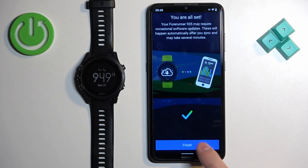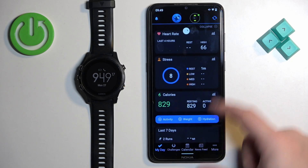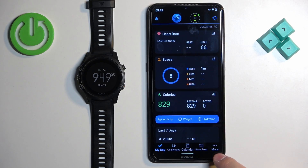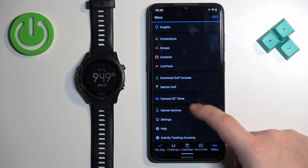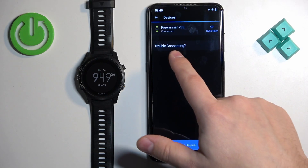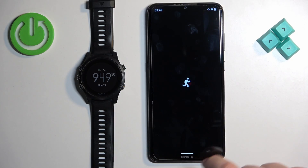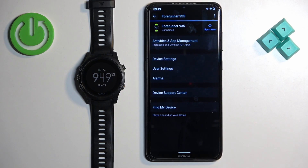Tap Sync Now and then tap Finish. After that, you will see the My Day page. Your watch will appear at the top. If you tap on More and then Garmin Devices, you will see the Forerunner 935 listed there. You can tap on it to open the device page. That's how you pair the watch through the setup process.